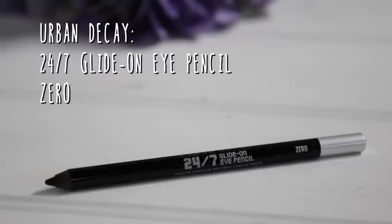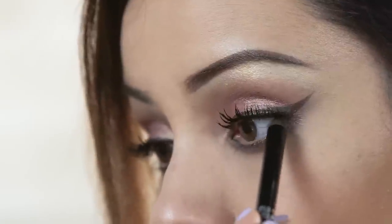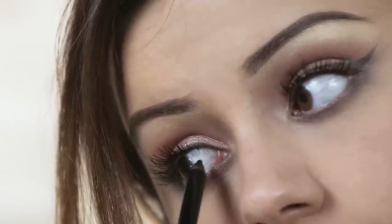For tight lining my upper and lower line, I'm going to use the Urban Decay Zero Eyeliner. I really like this one because it's super creamy and it doesn't really hurt my eyes when I use it. The final step on the eyes is to add a little bit of mascara to the bottom lashes.